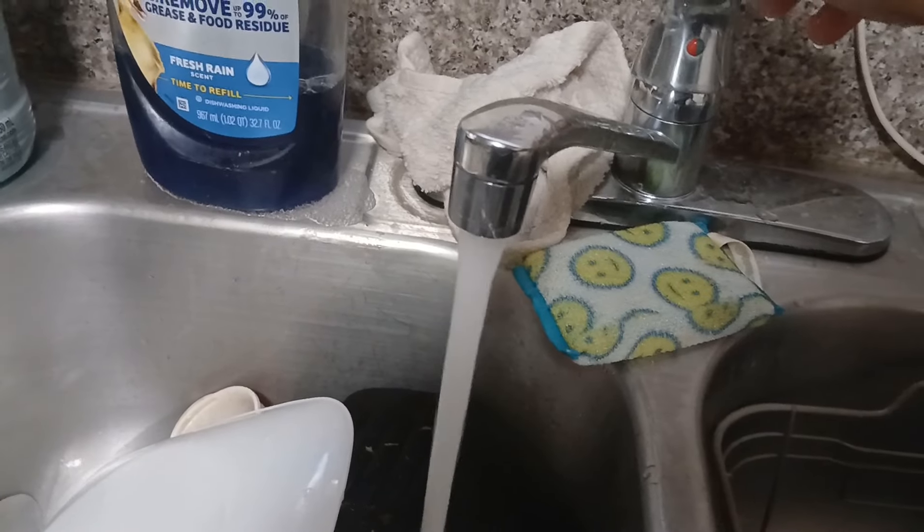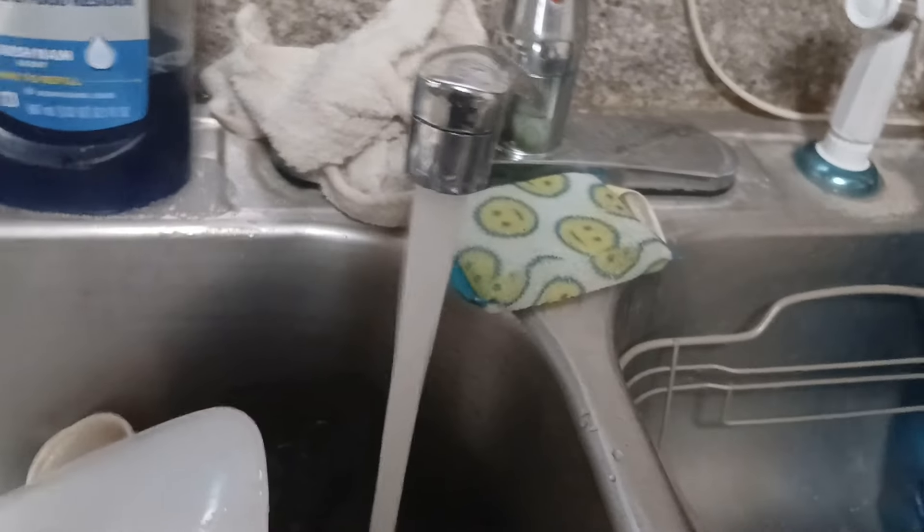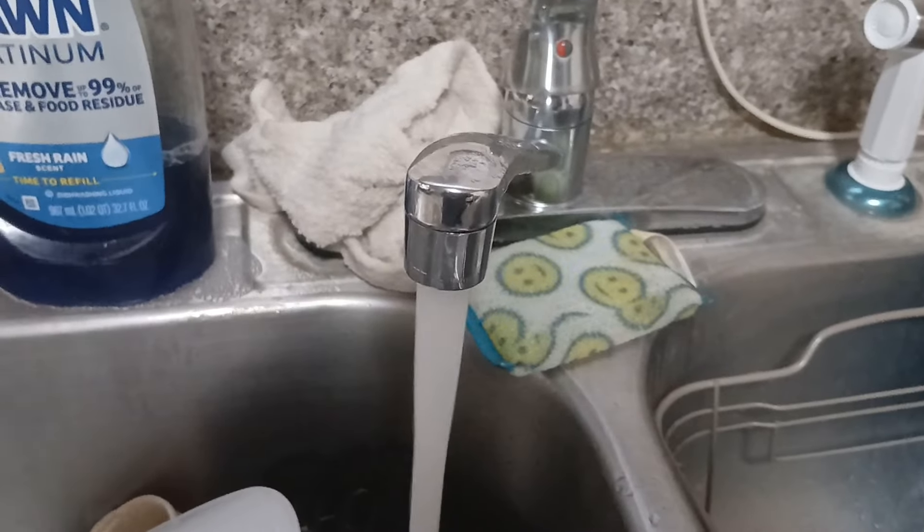We got lots of water pressure now — they finally fixed our well outside, the one I showed you guys on the previous video. They also changed my faucet out, which I love. They also changed it out to the one in the restroom in the sink area. I'm so loving it. And I'm just going to go ahead and wash these dishes.